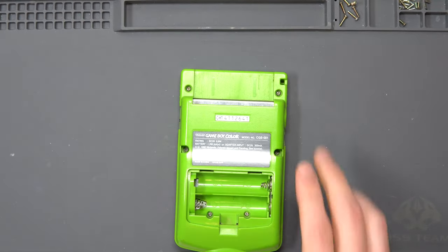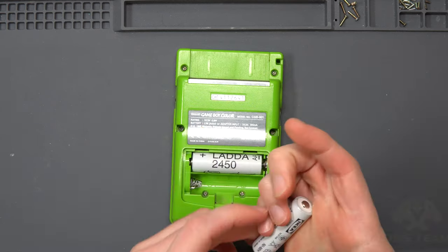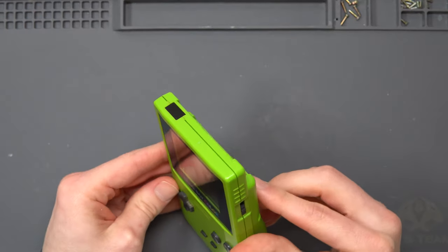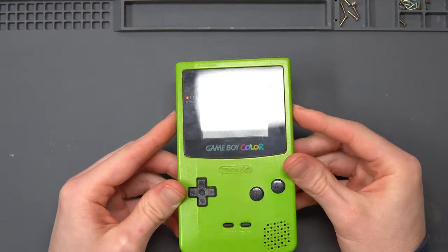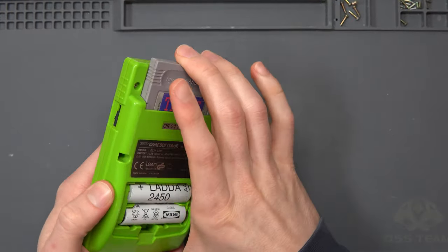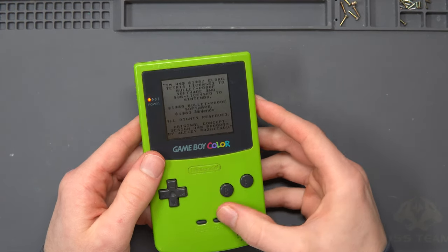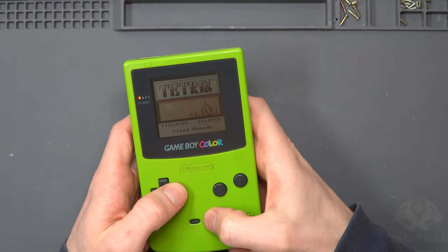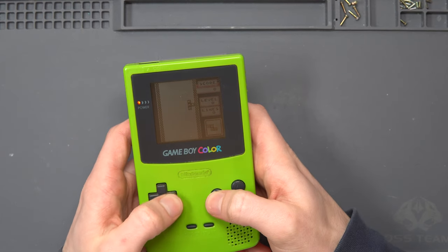Perfect. The only thing left to do is test it without the crocodile clips. Grab two double-A batteries and slap them in — obviously we haven't got a battery cover, but let's see how the screen works. Perfect. I'll grab a game — as usual it's always on hand, Tetris. Let's make sure that works. It boots up for the first time — start works, yep, all the keys work.